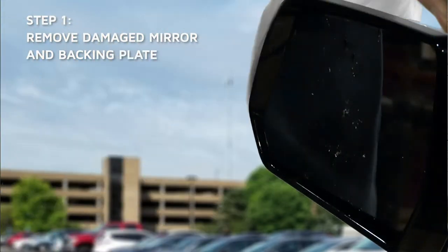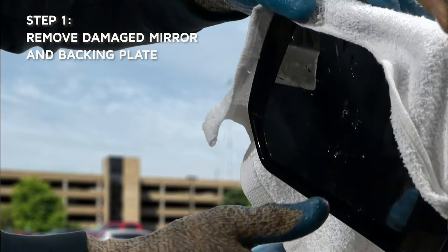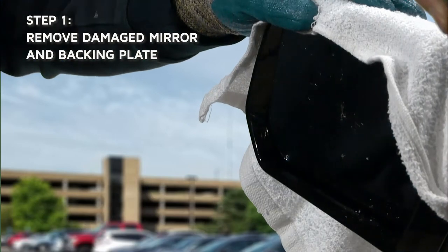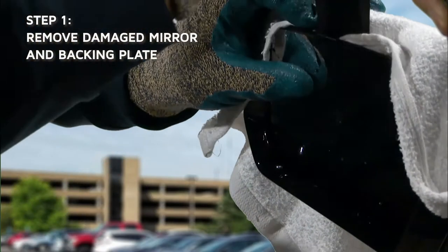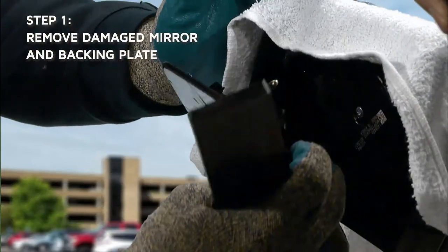Place a towel on the edge of the mirror head to protect the vehicle. Manually pivot the mirror downward by applying pressure to the lower portion of the mirror. Insert the screwdriver or putty knife above the mirror and behind the backing plate. Carefully pry off the backing plate snap tabs from the motor head.